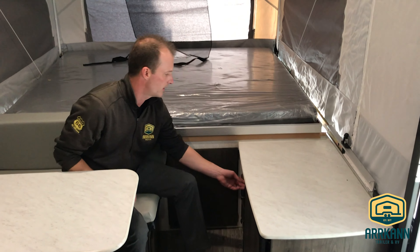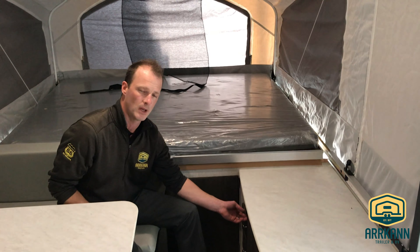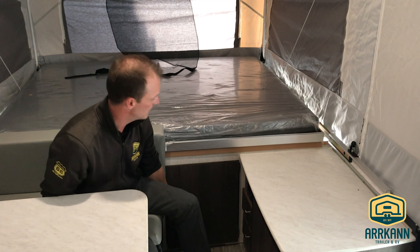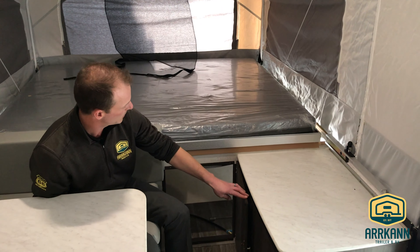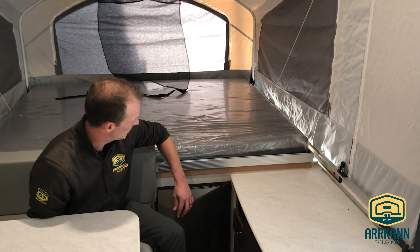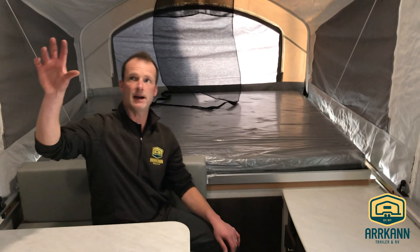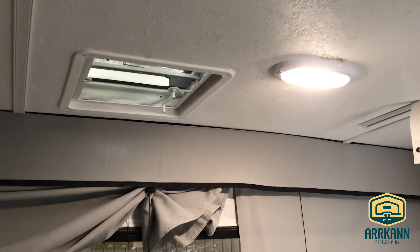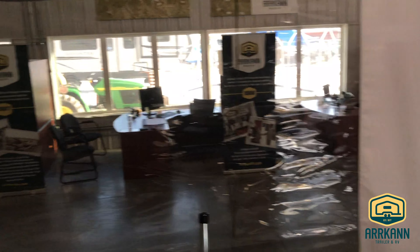You do have a little charging center with two USB plug-ins, so if you are hooked up to power you can certainly charge your phone out in the wilderness. There's also a pass-through into your front storage area, so if you've got stuff in there you don't want to go outside for, you can grab it from inside. There's a vent up here to get cooking smells out of the unit. All of these bed ends and windows can be brought down — the plastic on the exterior can be brought down too — so you can get a ton of natural air coming through the unit.